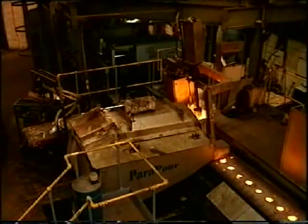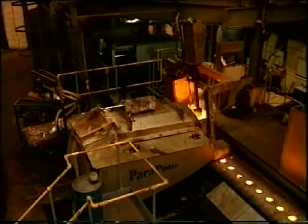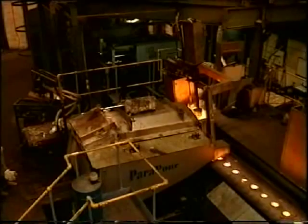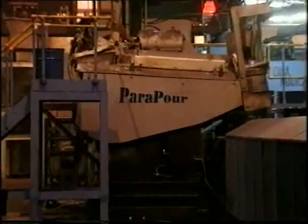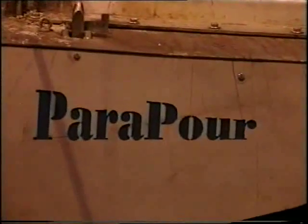The ParaPour can be supplied in different sizes and configured in many ways, with many other automatic facilities to help solve your pouring applications. The ParaPour — designed and built by Foundry Make for your foundry.